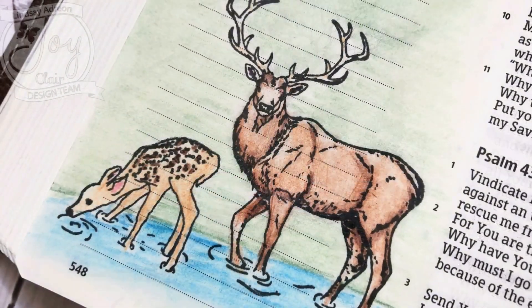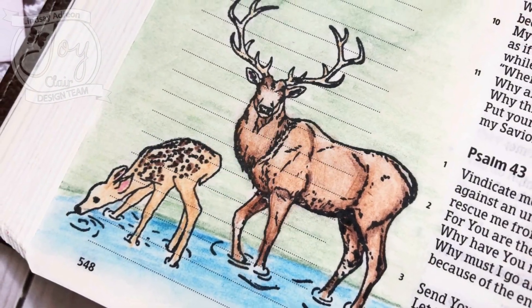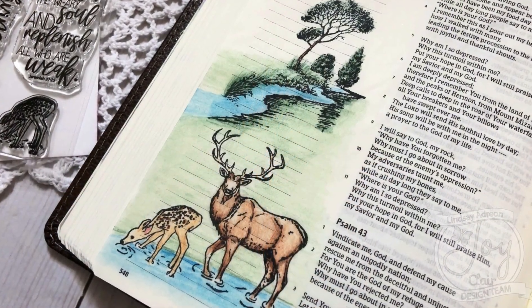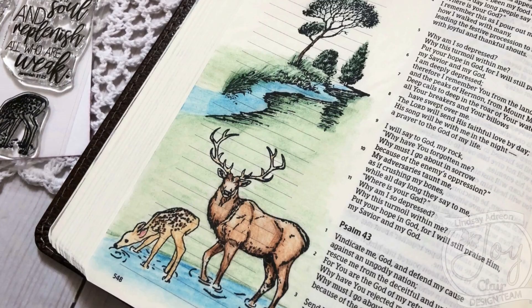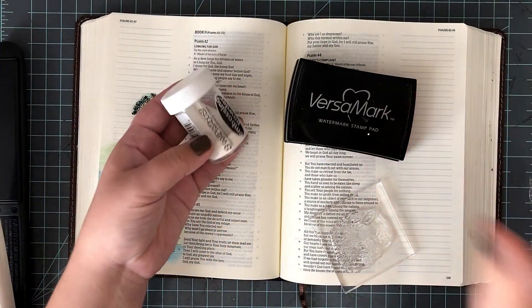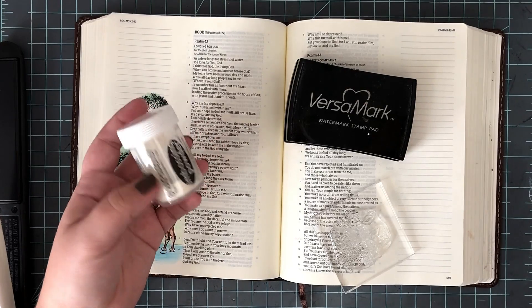Here are a few final pictures after everything dried. While the OMS is still on there, you're going to have a little bit of haze. On the images, you won't be able to see the true color you're going to get. So let it dry and then see how it looks. You can see it gives it a really soft effect — I love the way it looks.